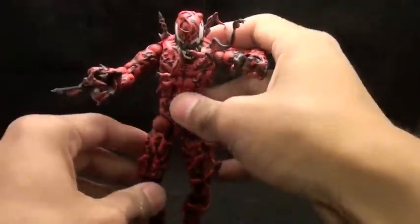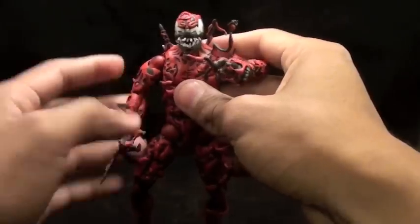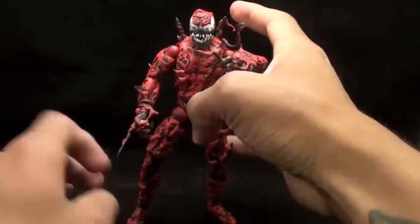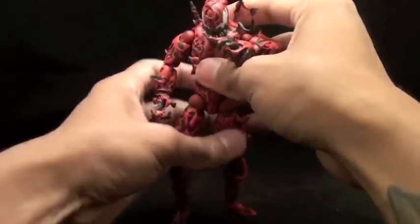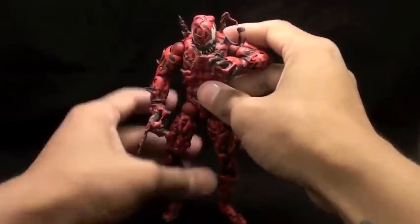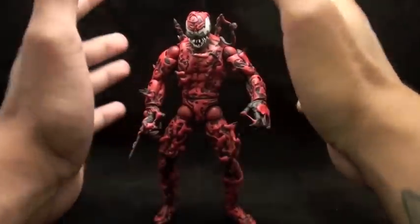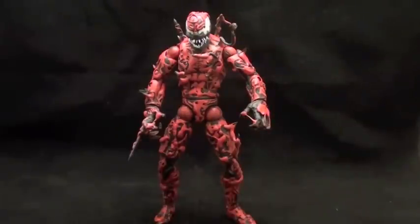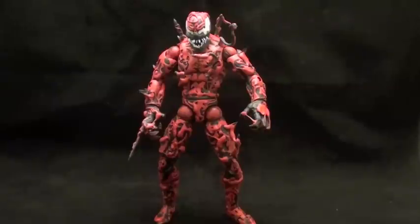I've been doing customs for about three and a half years now, almost four. This was one of my first ones and I always wanted it to be part of my collection. But right now I figured I might as well try to see if I can sell him online — he will be on eBay on Monday.